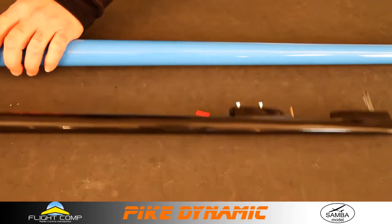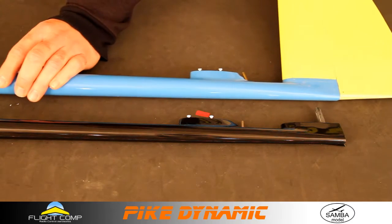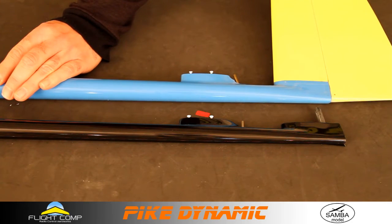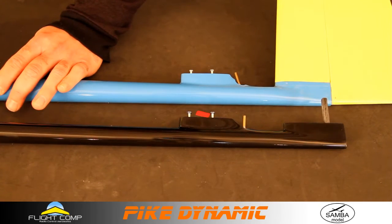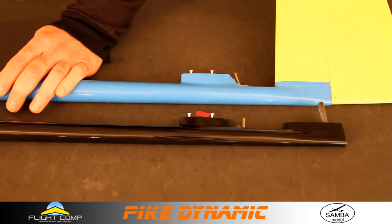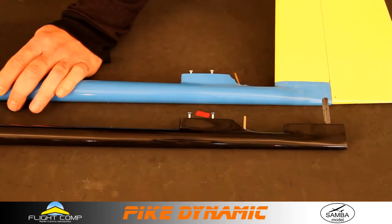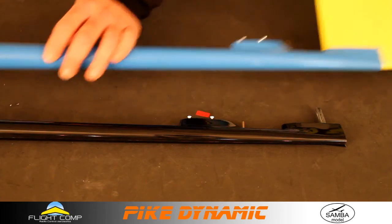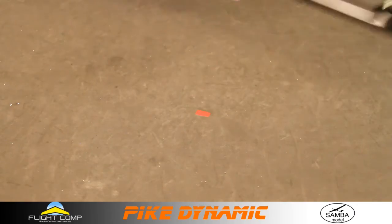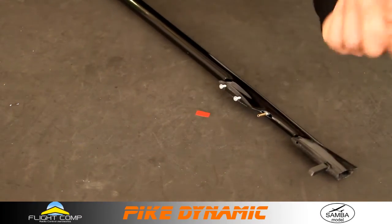Going over to the tails — I'll line up the wing saddles, and you can see that the wing joiners are lined up. The pylons for the elevator and the mounts for the verticals and rudders line up as well. So tail moment dimensions are the same between the Perfection and the Dynamic.